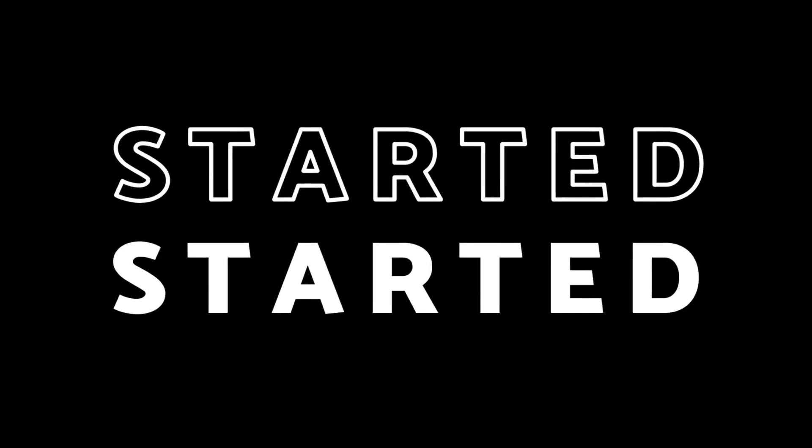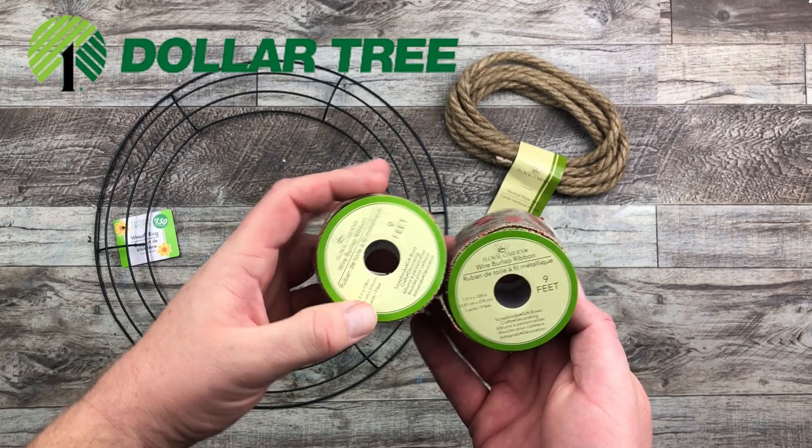But I do have a video that does show all those colors too. Why don't we just get started on our rustic Valentine's Day wreath. I am going to be using the 14-inch wire wreath frame from the Dollar Tree with this jute rope garland that I purchased there as well.